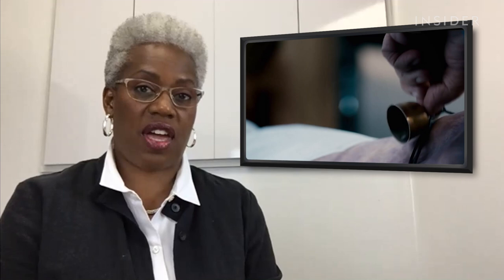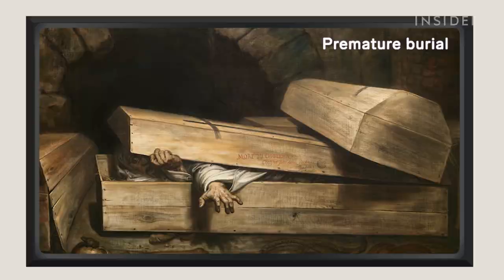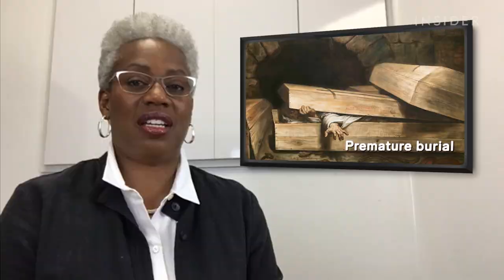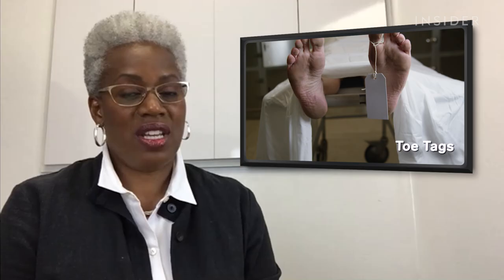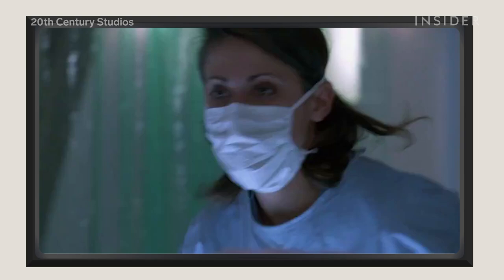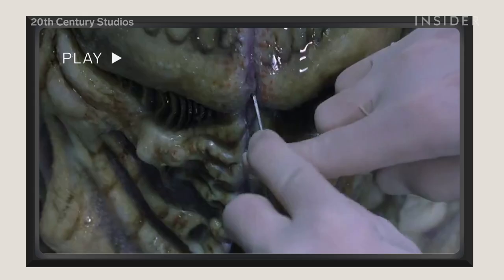The bell on the toe actually was true back in the 18th and 19th centuries, when we didn't have electronic means of determining death. They would have bells, they would even have a clear glass in the casket, and some caskets had daggers — if the person moved around, they'd actually be stabbed. Back then, before electronic means, you could have a brain stem injury or very shallow breathing mistaken for death. We don't put bells on toes — we use toe tags with written identification information. I give it a four.